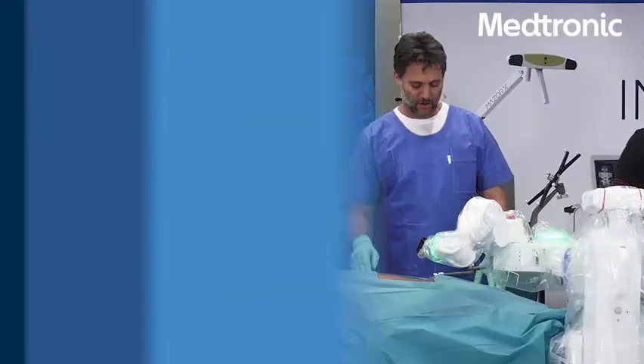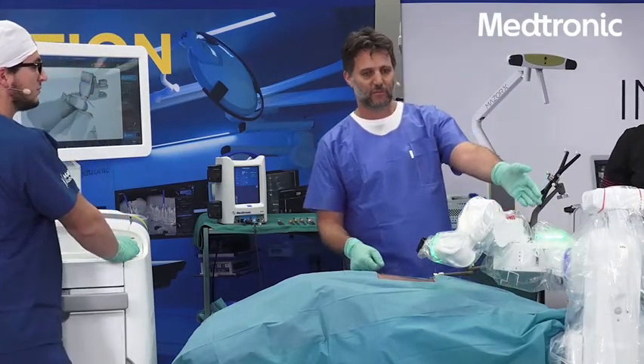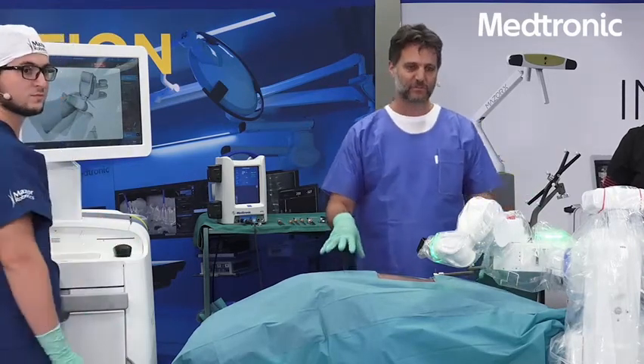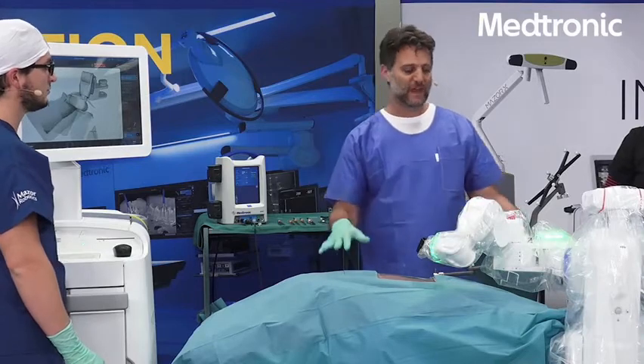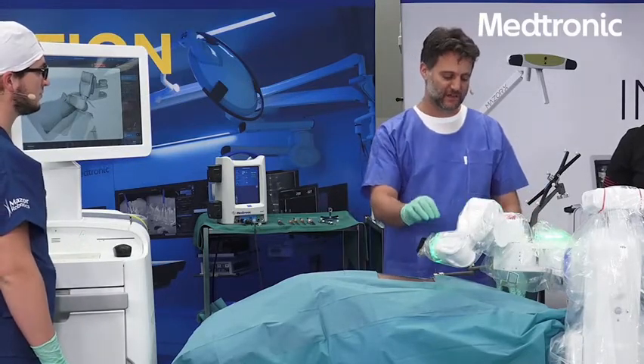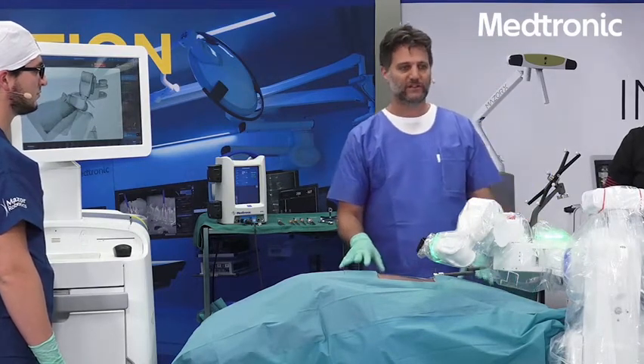This is our operating room setup. We have the robotic arm mounted to the surgical table already. We have the patient positioned and draped. We have the surgical arm draped with our special dedicated drape, and we are ready to start.